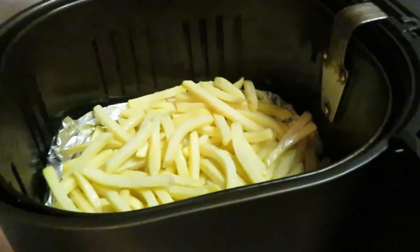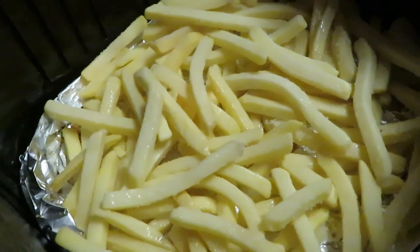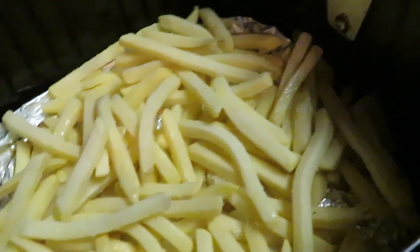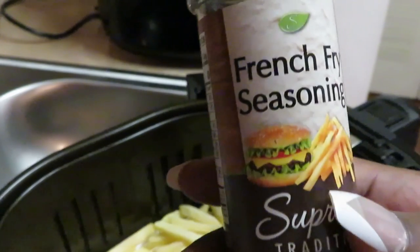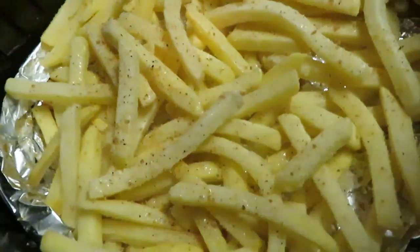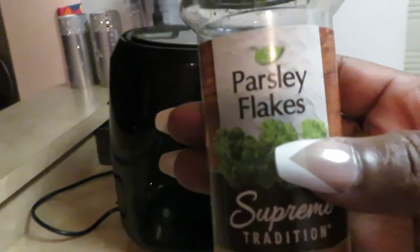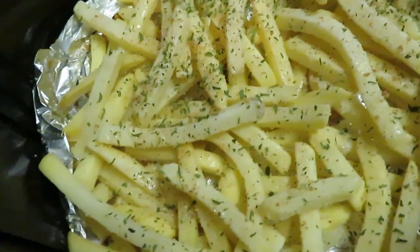I just pulled the second batch of nuggets out of the air fryer — I'll show you those in a minute. Now we're getting our fries in the air fryer. The bottom is sprayed with oil, fries are in, and the top is sprayed with oil too. I always use my french fry seasoning from Dollar Tree — y'all better go get some! I sprinkle a little across the top, and of course the star of the show: parsley flakes! Look at those fries looking all nice and seasoned!